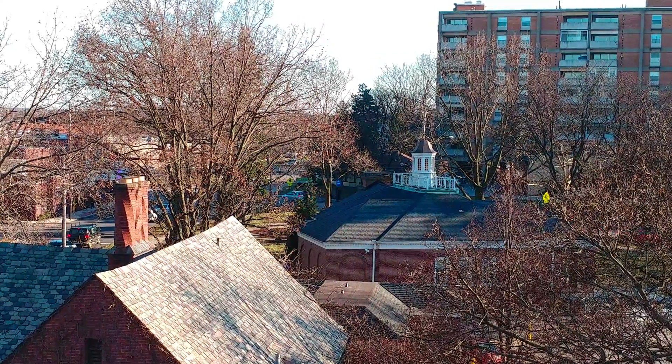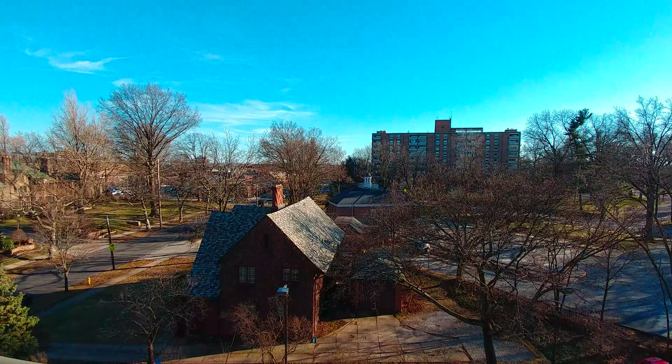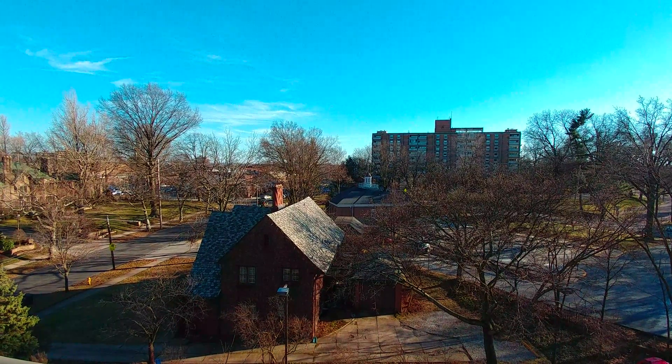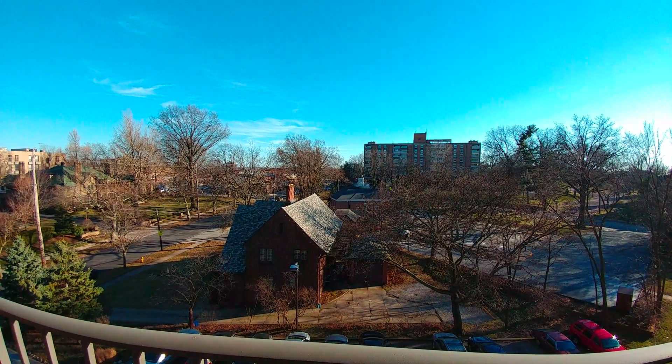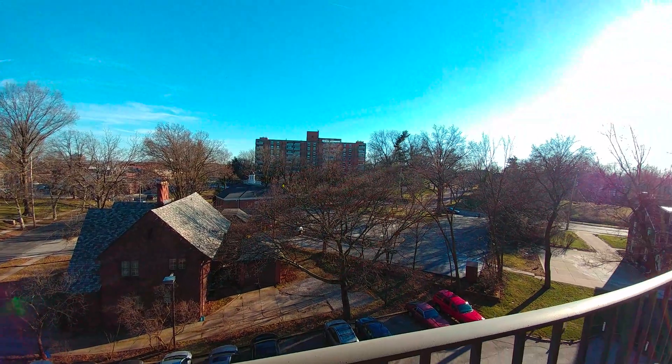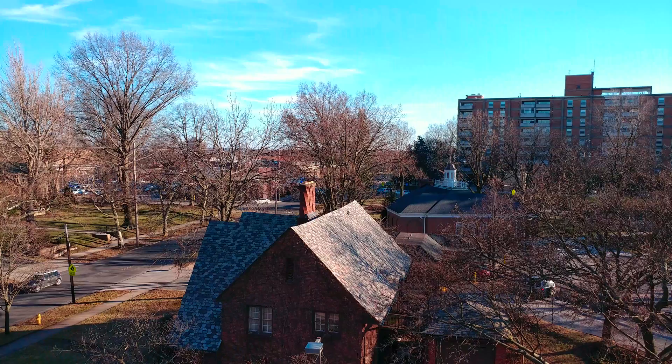Now we're going to use the wide angle lens, still at 4K. Right now we are zooming in a little bit with the wide angle camera — that's the max you can zoom in or out on it. And let's just show you guys the wide angle lens. Now we're going back to the regular lens.